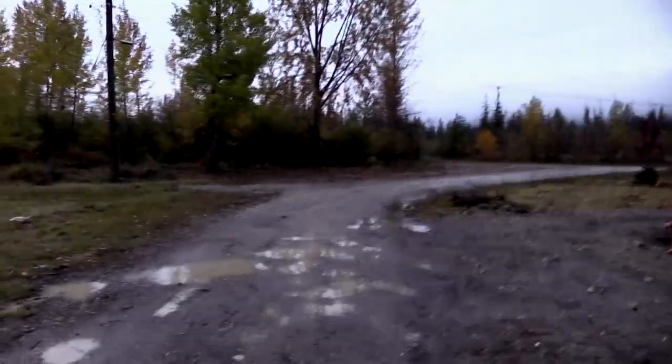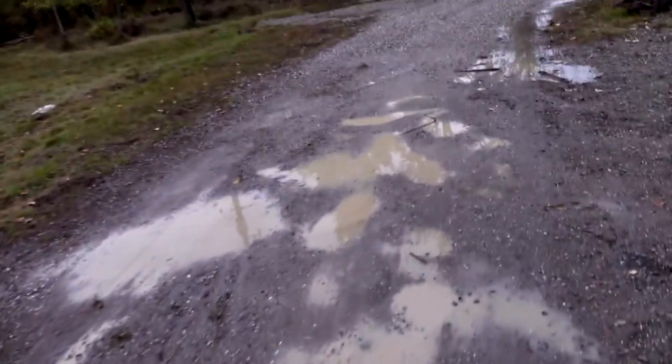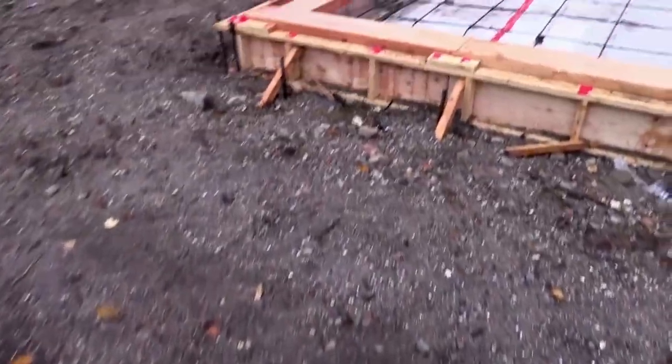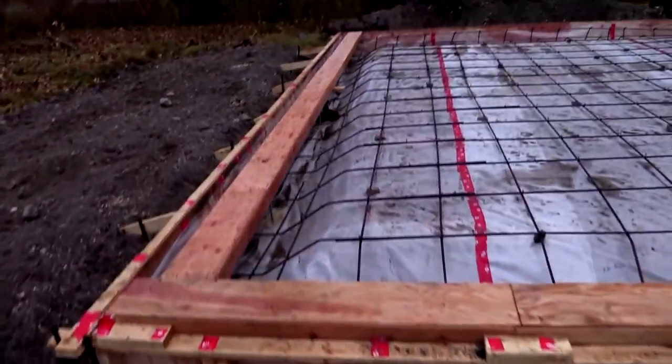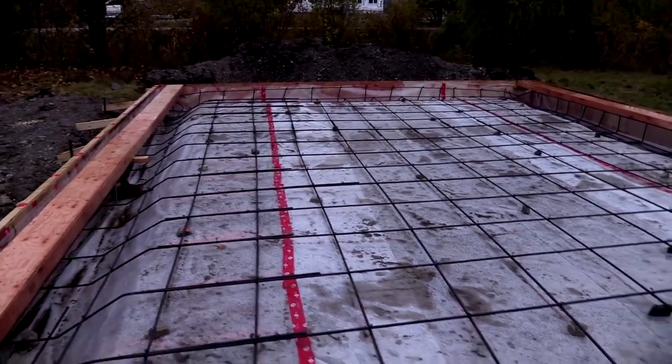Hell yeah, good day everybody. Jeremiah back with another studio build update from the Undergun compound. The last few days have been a whole lot of rain and a whole lot of sleet — winter has arrived pretty gnarly here. My hands are just waterlogged and blistered, but I got all the rebar put in and tied, and yeah, we are ready to pour some concrete.